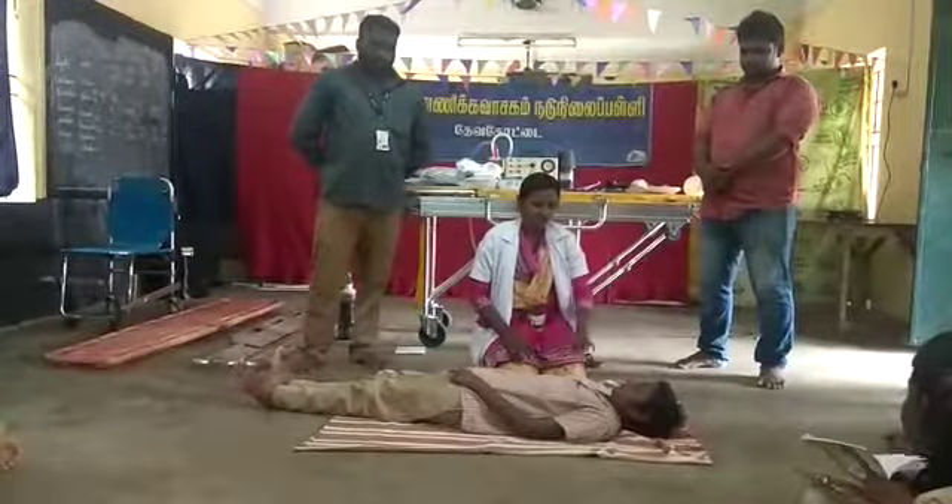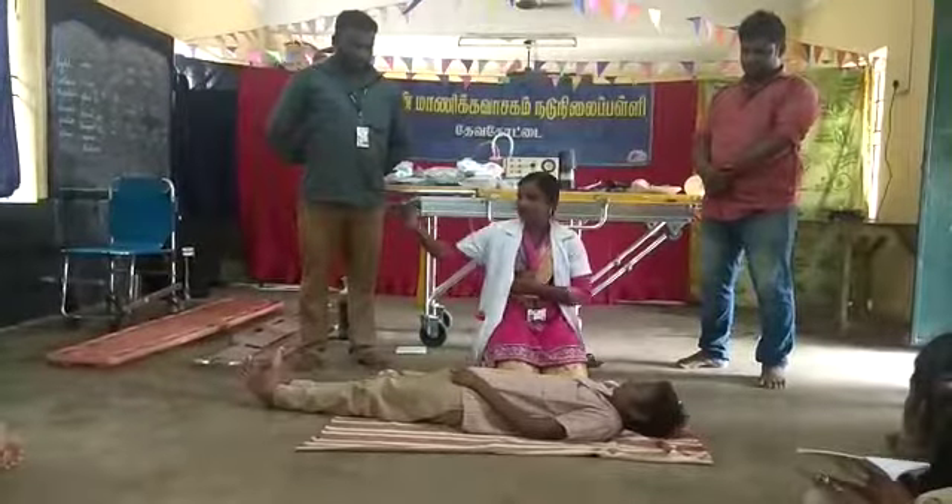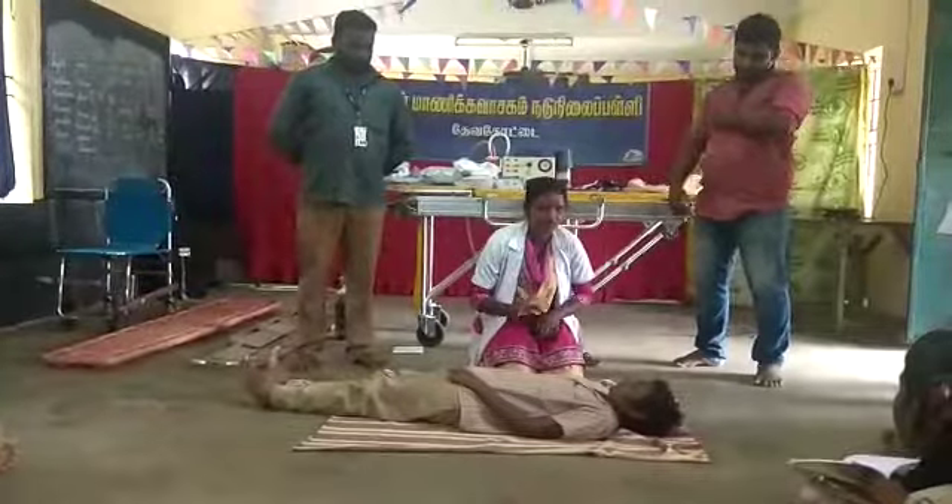We are talking about CPR and how do we do the procedure? We are talking about a certain procedure.